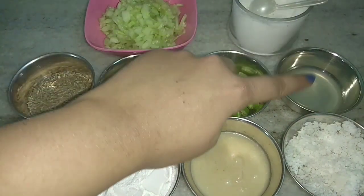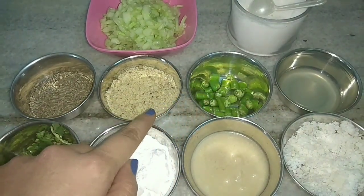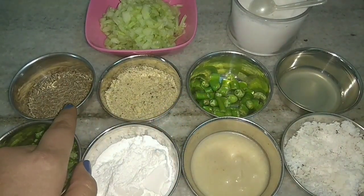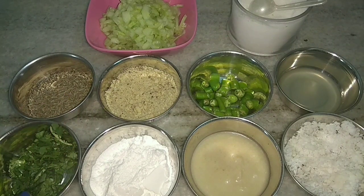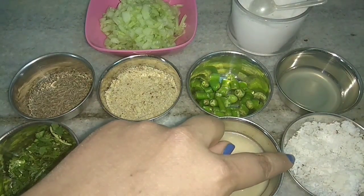We require peeled and finely chopped cucumber, salt, lemon juice, green chillies, chopped roasted crushed peanuts, cumin seeds, coriander leaves, powdered sugar, ghee and freshly scraped coconut.